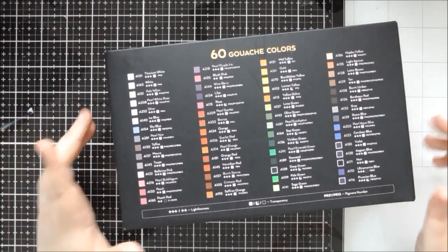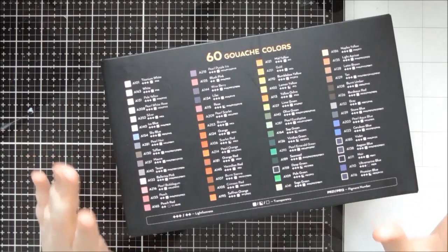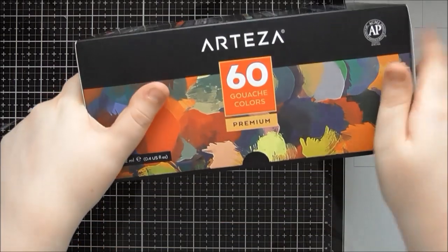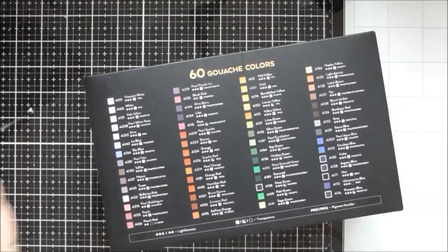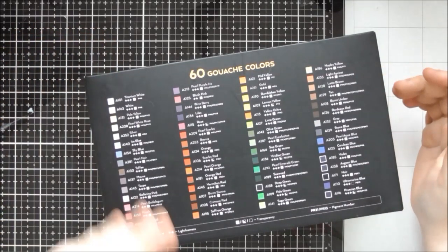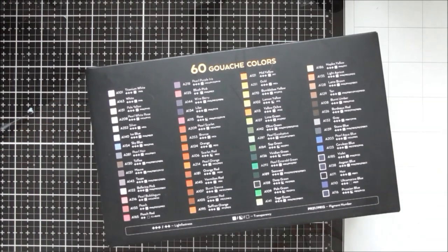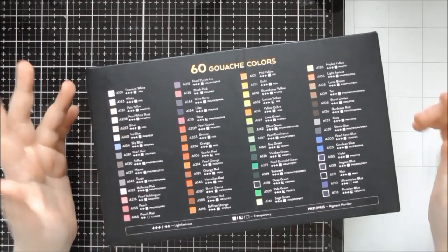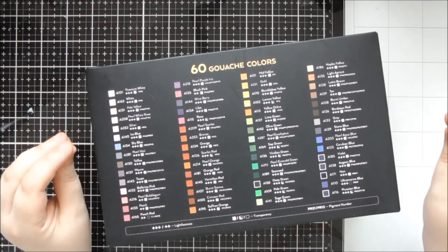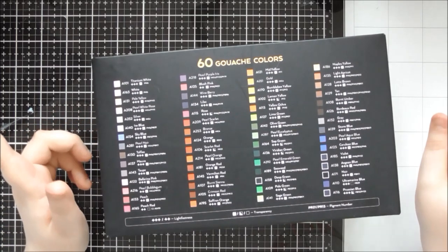Hello, welcome to another up close video. Today's video is looking at the Arteza gouache paints — the 60-set. I've been loving these paints so much and I've got so much to tell you about them: different techniques I've been trying out, ways you can incorporate them easily into your card making, and ways you can use them to color images you've drawn or stamped.